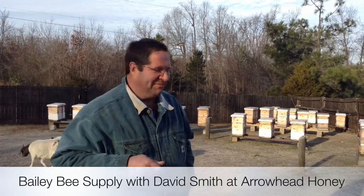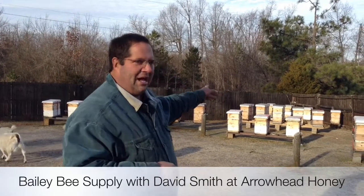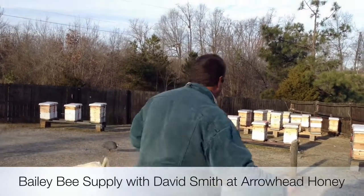It's under 30 degrees here. We're going to show you the top of a hive. Every book you read tells you that the bees are clustered at this temperature. But because of what we're using on this hive, they're not. And you'll get to see it. Come on down.